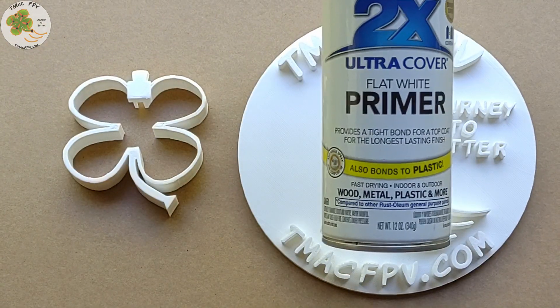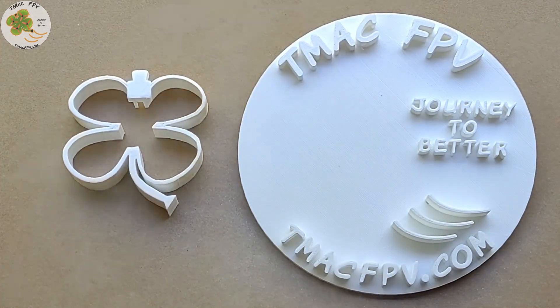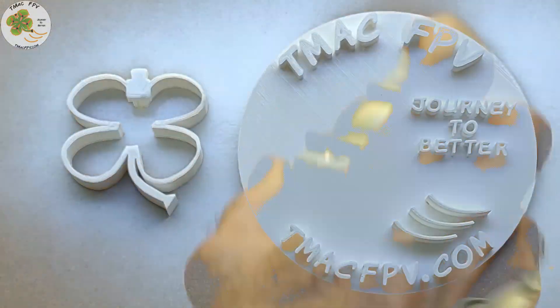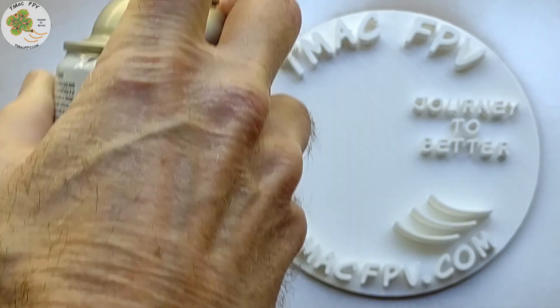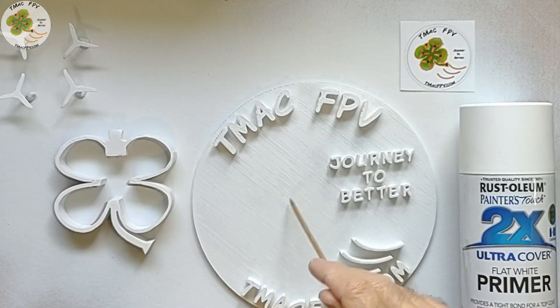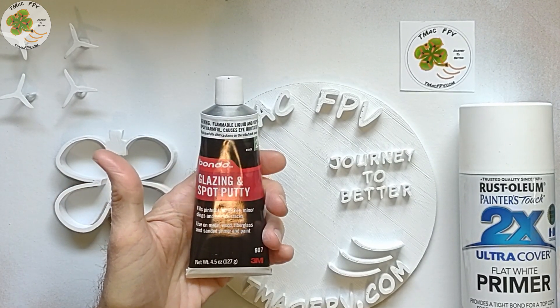Once the print was done I knew I had some painting to do, and from my research it looked as though I should first use some primer as a base coat to get the final color coats of paint to stick better on the logo. I also thought the primer would fill in some of the small gaps between the individual filament lines. Turns out the primer didn't fill in all the gaps I wanted it to, so I grabbed some Bondo glazing and spot putty to fill those in.